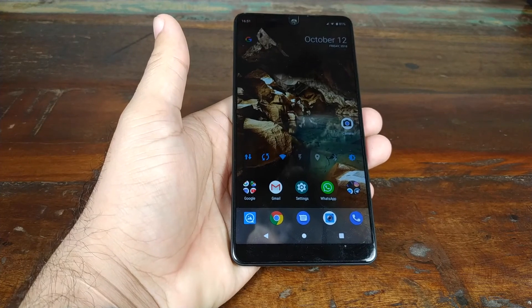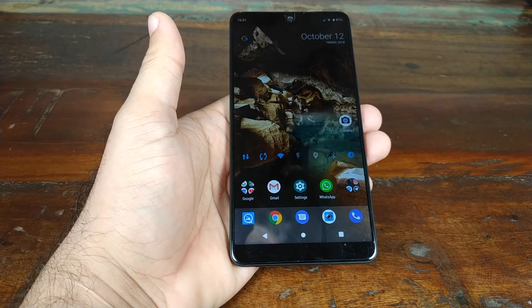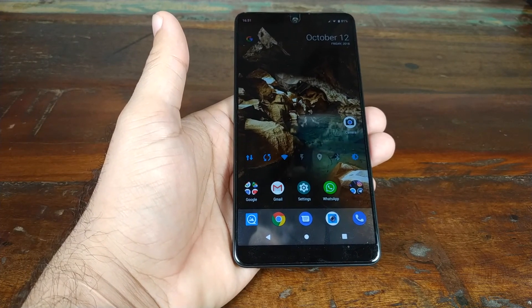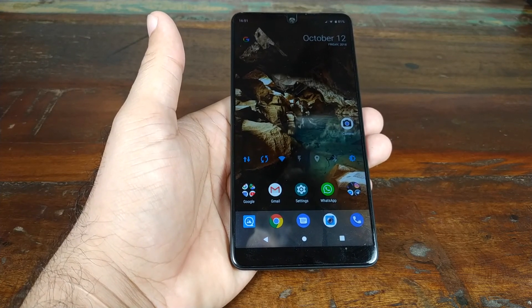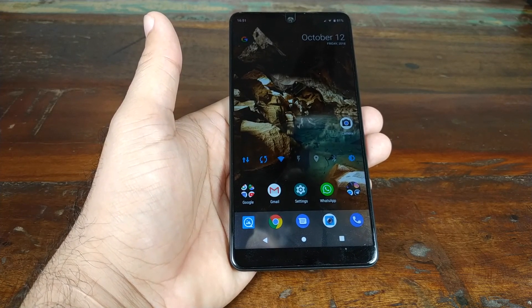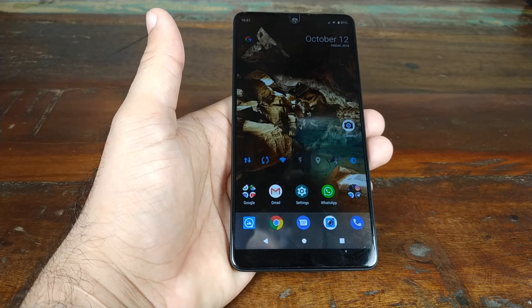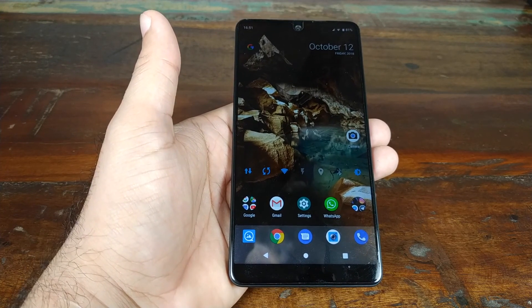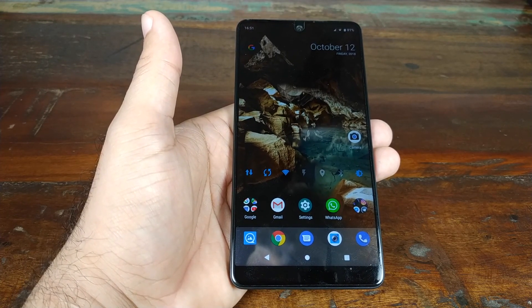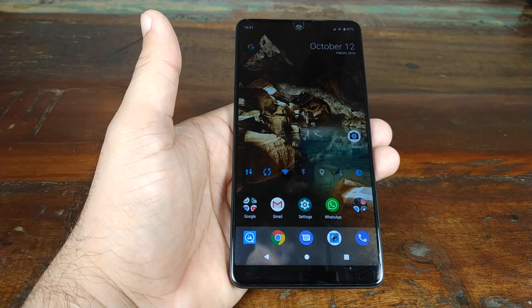That's it for this review. I hope it helps you decide whether to buy the Essential phone in 2018 or use it into 2019. Likes, shares, and subscribes are appreciated. Feedback and comments are more than welcome. See you when I see you.